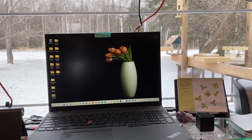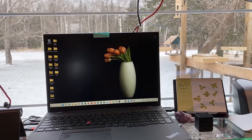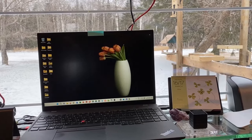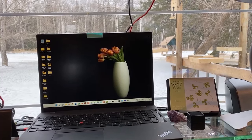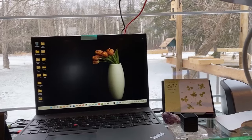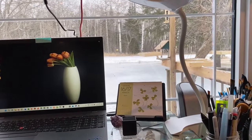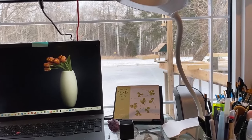Hey everyone, this is Coloring Chemist. My name is Connie and welcome or welcome back to my channel. This is kind of an updated coloring space video. Things haven't changed too much since the fall. The weather outside looks a little different. I'm actually filming this on my iPhone instead of my camera so it might sound and look a little different. Hopefully it's not too bad.